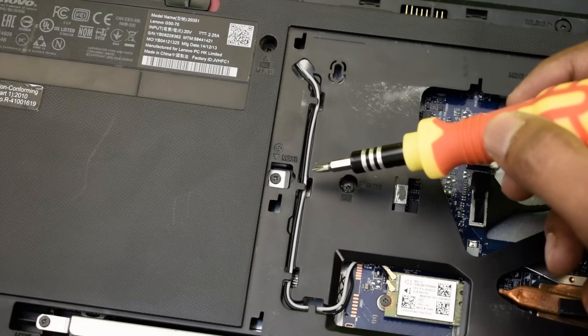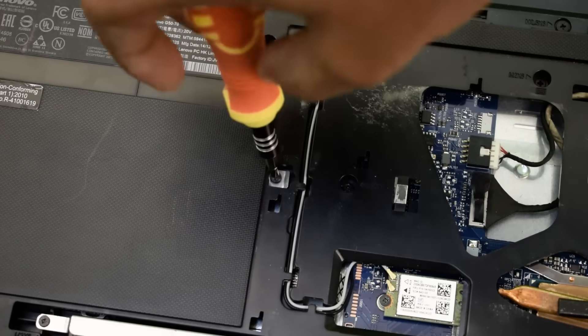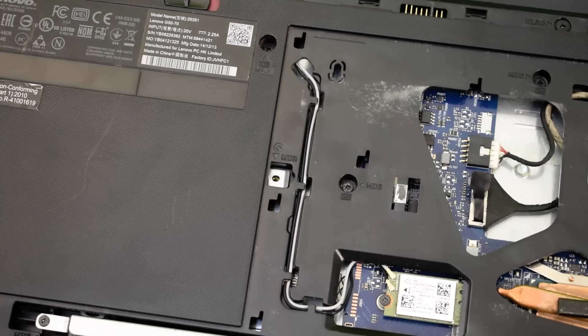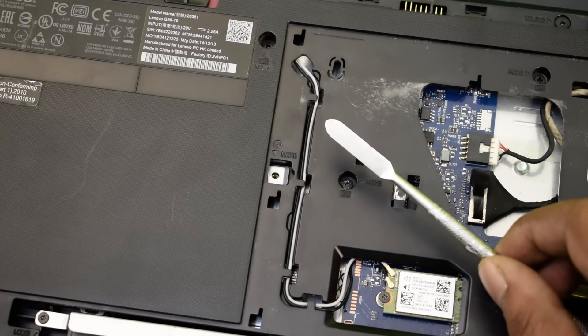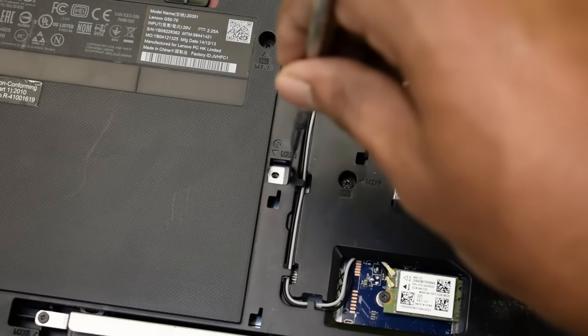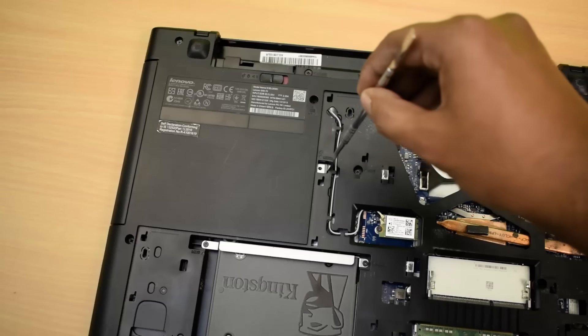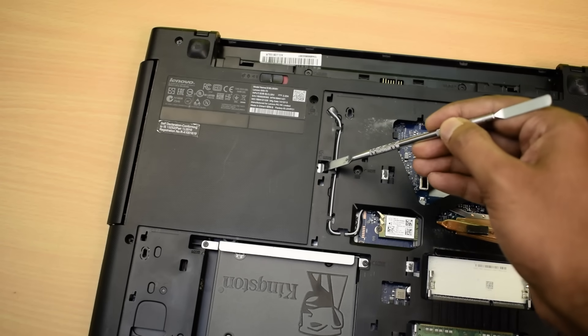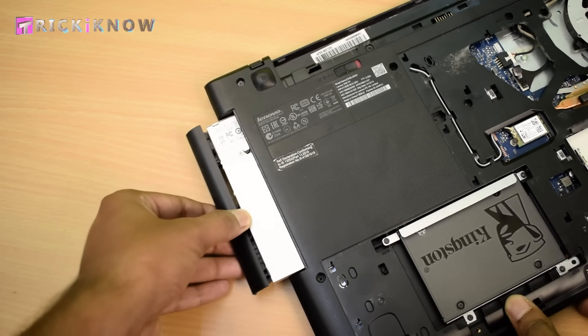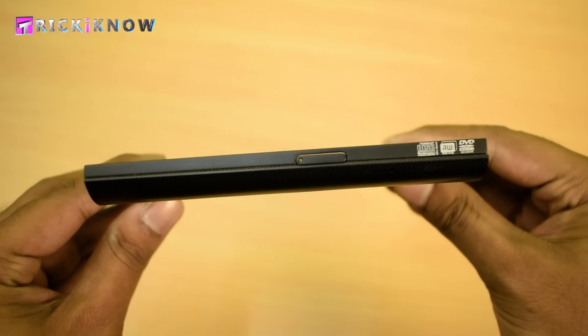Here we found one more DVD drive symbol and just near it there is a screw — that means it is the screw of the DVD drive. After opening that screw, take a pry tool and just slide the clip of the DVD drive. This will pop out the DVD drive from the side. Now our DVD drive is out.